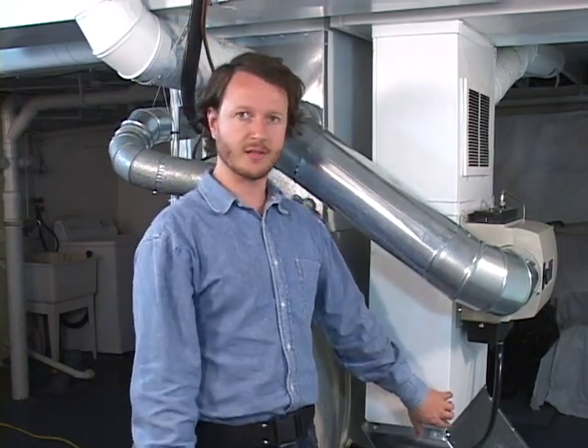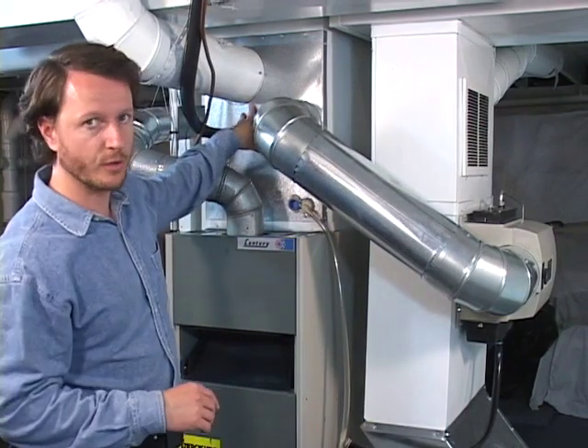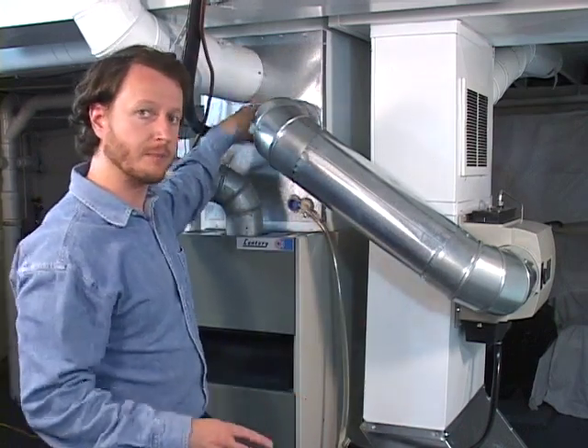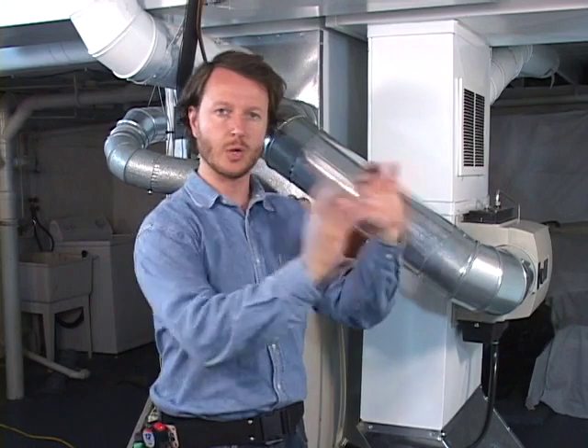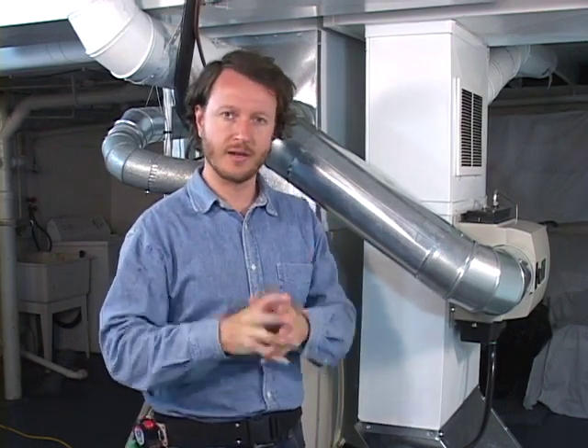Now that we know that, we can understand where to install the ultraviolet purifier. Some models install on the return air side, such as the one we're installing today. Some models install on the supply side over the air conditioning coil. This is a vertical basement furnace — yours might be different. You might have a furnace or air handler in an attic, a closet, or a crawl space. However, the same principles apply: you'll have duct work on both ends, sucked on one end (the return) and blowing out the other (the supply).